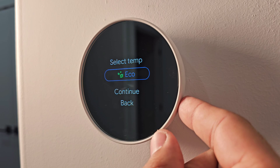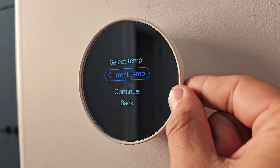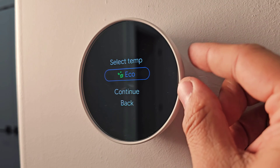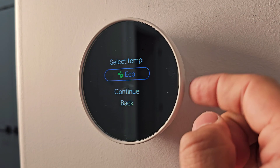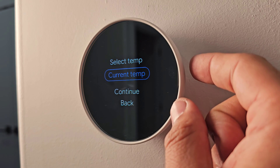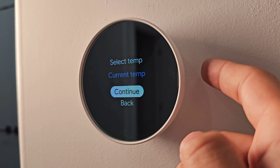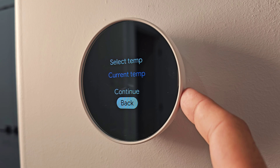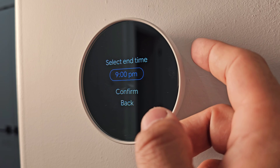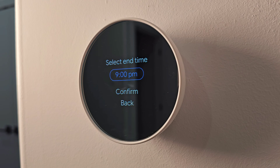Below Hold is Eco mode, which will hold the eco settings until you manually change them. Press on it to activate; to cancel, scroll down and go back, or to continue, confirm it. You can also set an end time for the hold — for example, 9 p.m. or 10 p.m. — depending on how long you want to run the hold cycle.